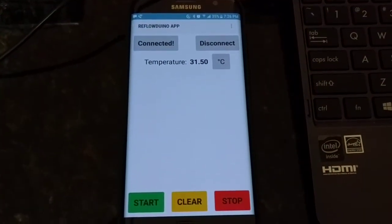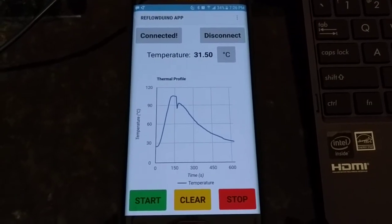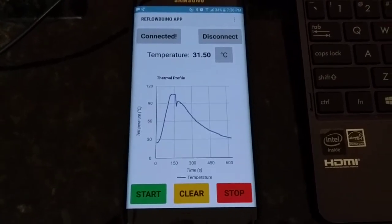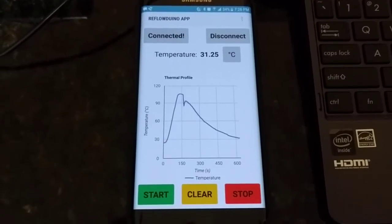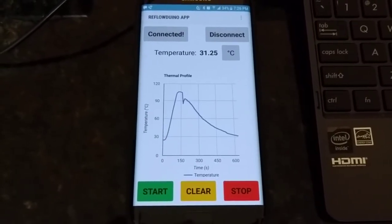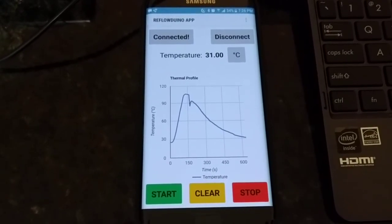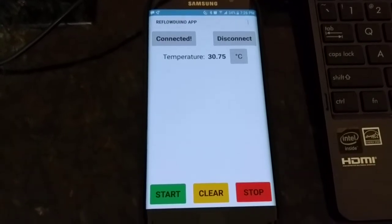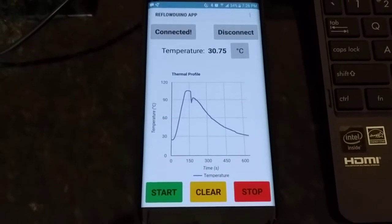I should also note that I used the drip tray for the toaster oven rather than the metal grill with the cooking pan it came with, because those add significant thermal mass. The tray also had a lot of notches and bumps in it, so it wasn't ideal at all.